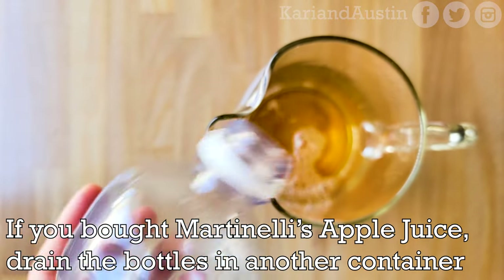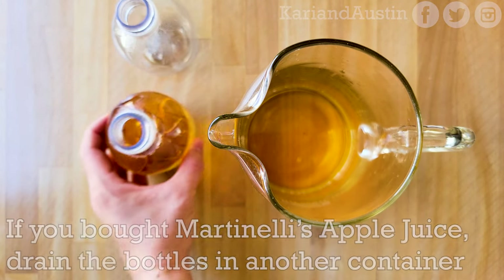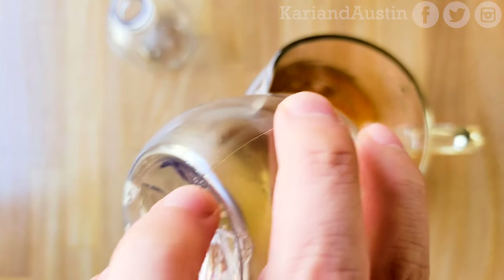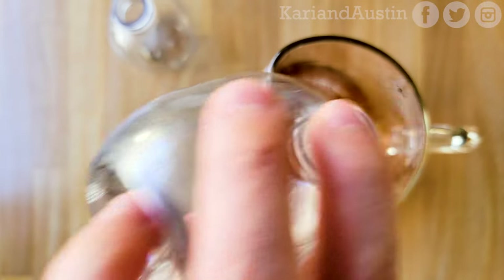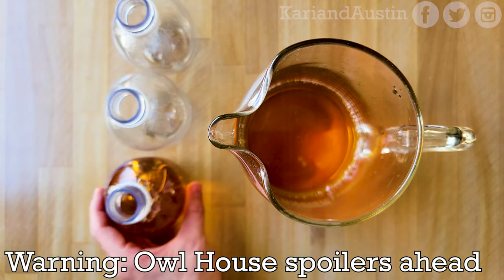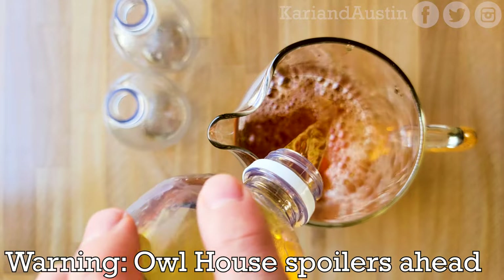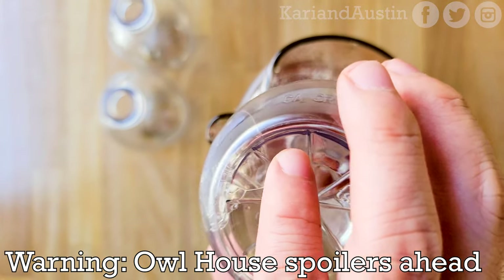The Martinelli's Apple Juice is quite tasty and you can save it to drink later. You can make the elixir for yourself for an Owl House marathon, or as a party drink for friends and family to enjoy while watching as well. Warning: if you haven't watched all the episodes of The Owl House yet, there are some spoilers from various episodes that you'll see in this video.